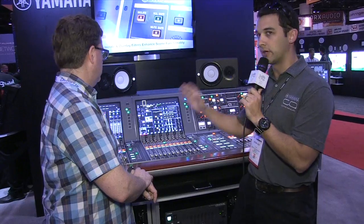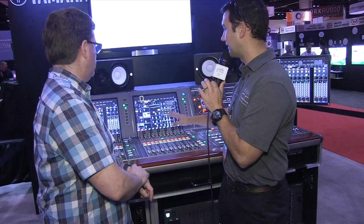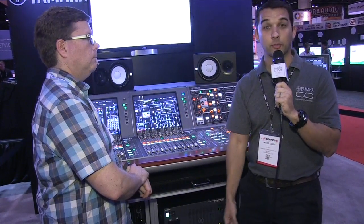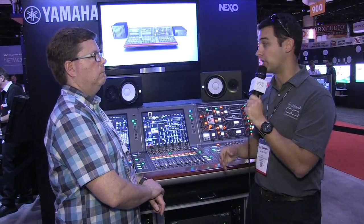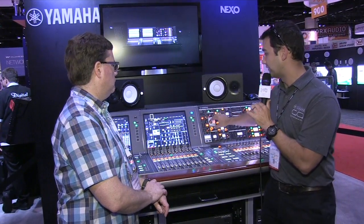This is the Rivage PM10. We're really excited about it — 144 inputs, 112 outputs. The main highlight is our partnership with Rupert Neve Designs. Every single input on this console has a Silk emulator — it's a virtual circuitry modeling effect, our VCM technology — that adds interesting harmonic content to either the high or low frequencies depending on which mode you're in, either red or blue. That's available on every channel.